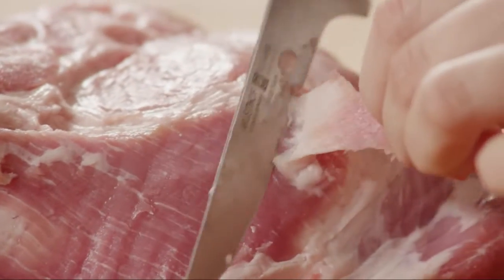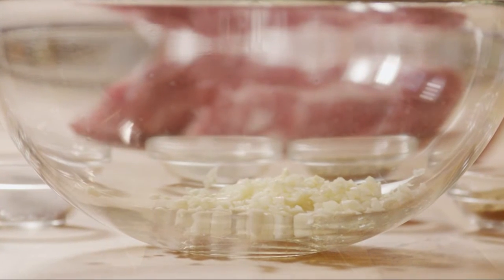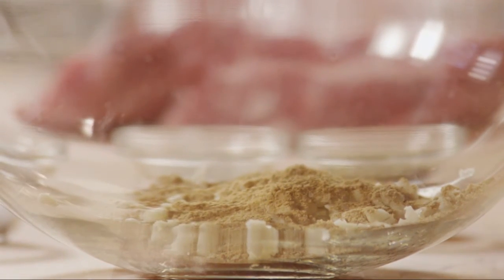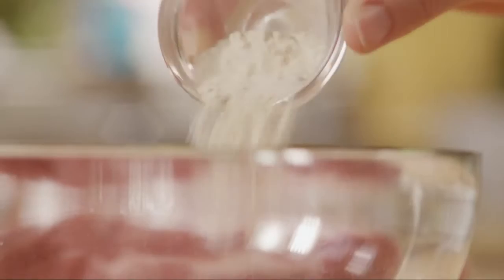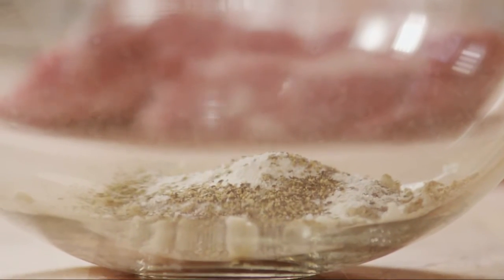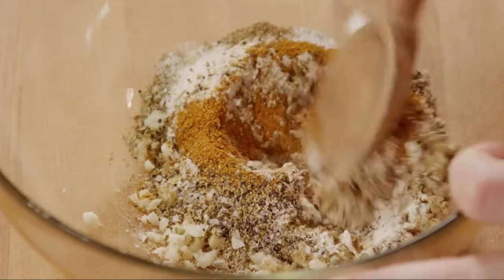Next, set the meat aside and make the rub for the roast. Peel 8 cloves of garlic and mince them. Transfer the garlic to a small bowl and add 2 teaspoons of ground coriander, 2 teaspoons of cumin, 2 teaspoons of crushed dried oregano, 1 teaspoon of onion powder, half a teaspoon of salt, half a teaspoon of ground black pepper, and half a teaspoon of cayenne powder. Stir all the ingredients together to make a paste.